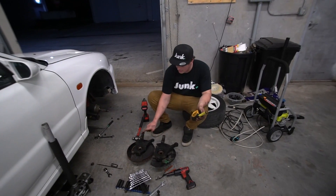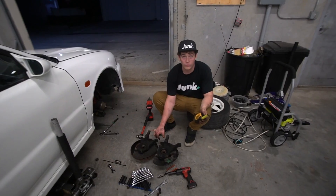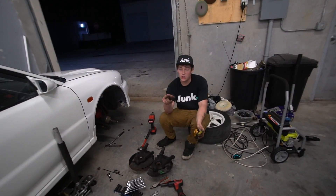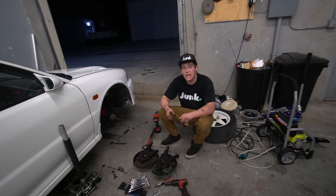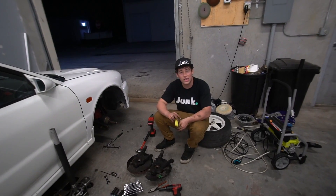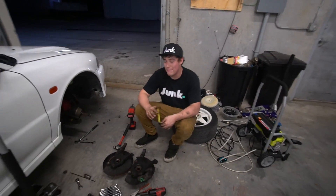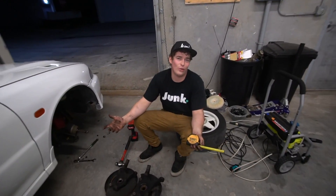The only thing I'm worried about is whether this diameter is the same — I don't want any problem getting coilovers. I can still get the BC coilovers I want. I know Evo 4 suspension in the front works for these cars, it's just sourcing it — very hard to find Japanese parts locally. But guess what — I'm going to Japan in a couple of days. Pick up your merch at junkforless.net.